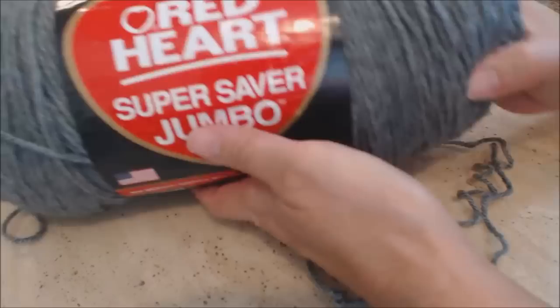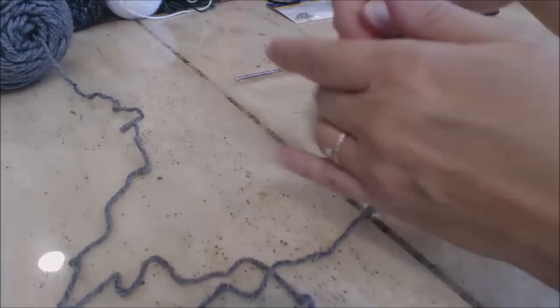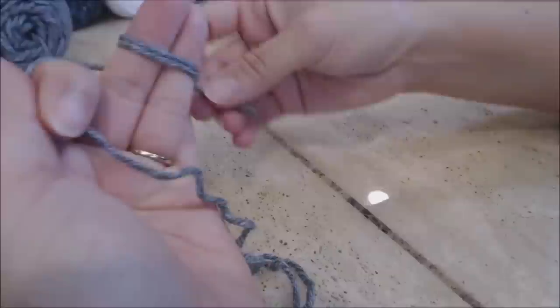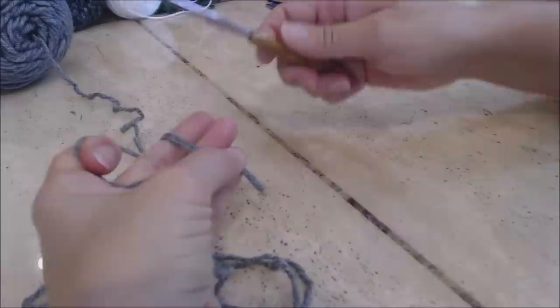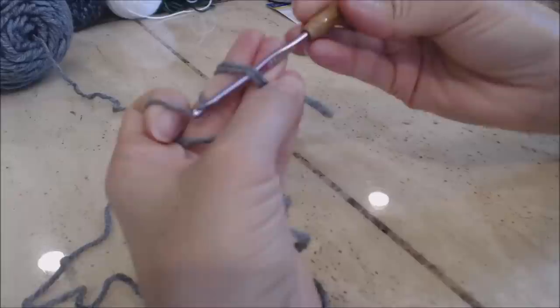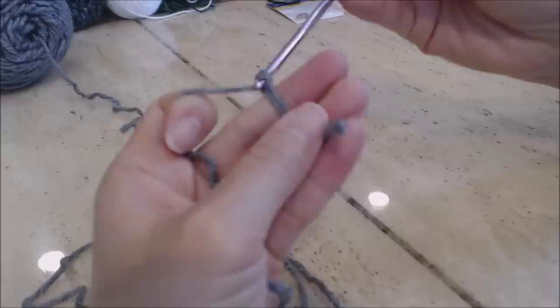The first thing we're going to start with is the snout. I'm starting with Red Heart Super Saver Gray Heather. We're going to do a magic circle — drape the yarn across your four fingers, stabilize it with your thumb, wrap it around your two middle fingers twice, and hold it in place with your pinky and thumb. Take your G hook or 4 millimeter crochet hook, go under those two loops, grab the yarn, turn the hook upside down, and bring that yarn underneath the two loops. Bring up a loop, take the yarn through the loop, and bring it up for your slipknot. Now do six single crochet into the magic circle.